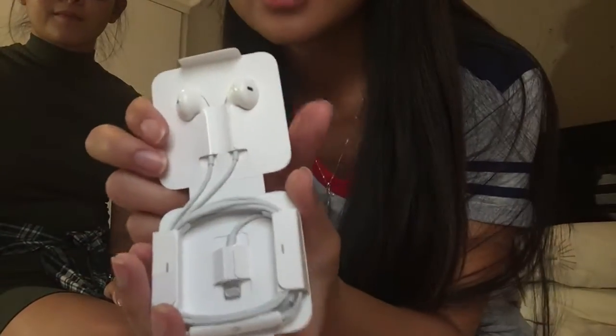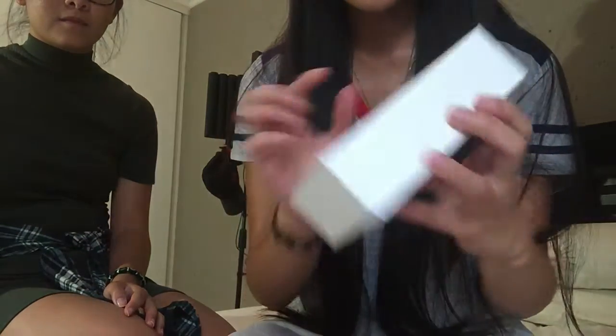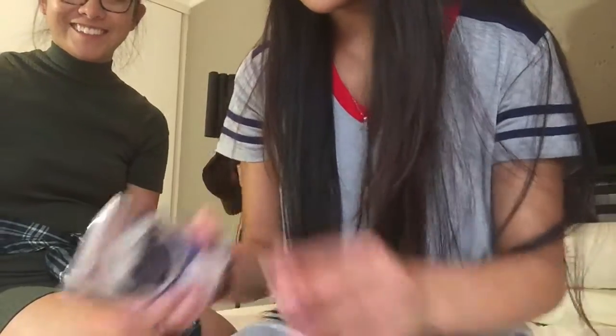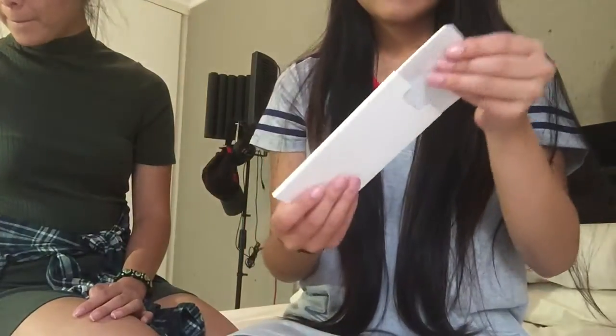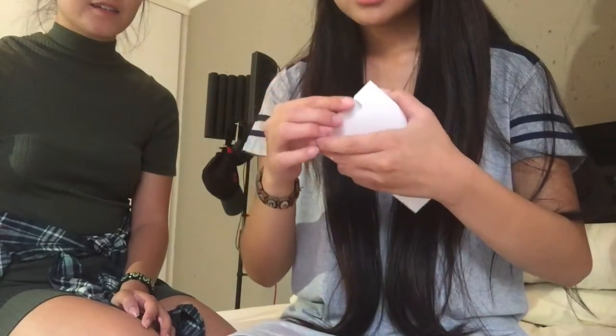So the adapter is for if you already have a pair of headphones or earphones that you still want to use with your new iPhone. And then the rest of the box — we just have the charging cable. I was wondering where the pamphlet is — oh, the information manual and all of that is in here. And then you get your Apple stickers.